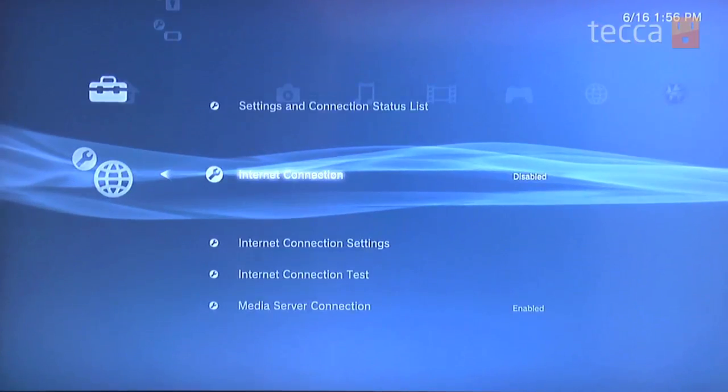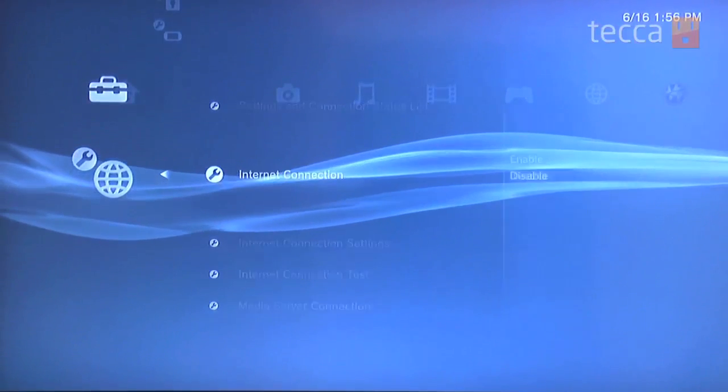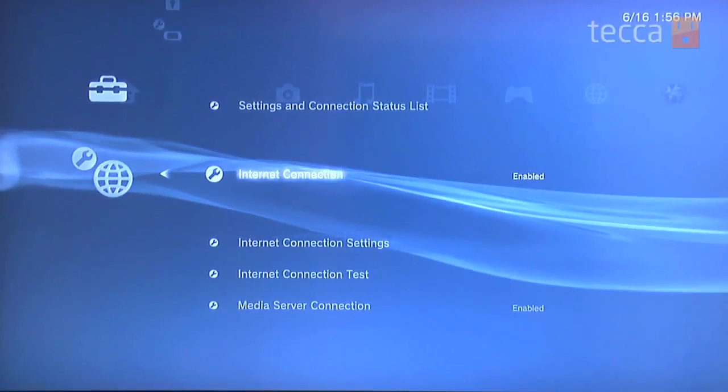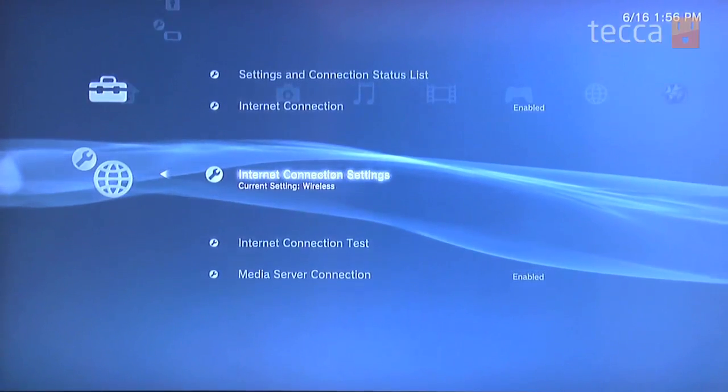The very first option we want to make sure is enabled is Internet Connection. Check Internet Connection and set it to enabled — if it's already set, you're good. From there, scroll down one more and choose Internet Connection Settings.